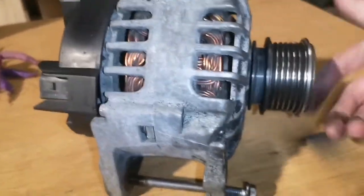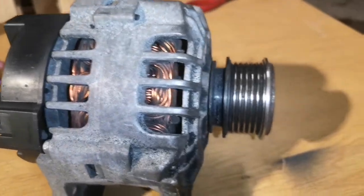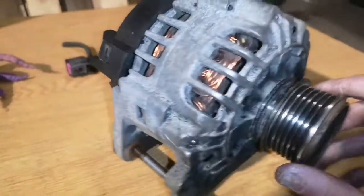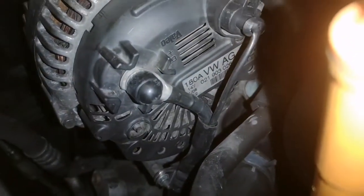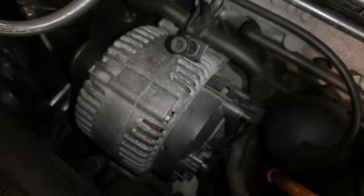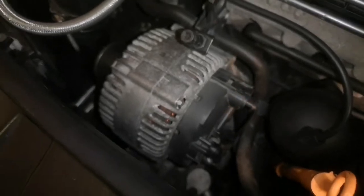This old alternator is actually fine — it's just the pulley that's gone on it. I'm going to get another pulley and keep it as a spare, because it's 90-amp and it'll do another car. The only reason I upgraded mine is because I run more power: bigger batteries, a sound system, and various other things. I also got the positive lead for the new alternator so everything can be upgraded. The 180-amp means that when I'm charging the caravan, the secondary battery, and everything in the boot, it will be fine.